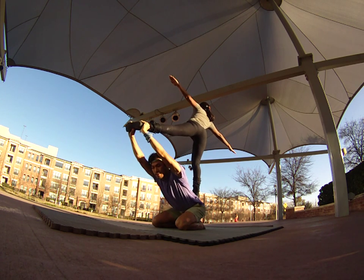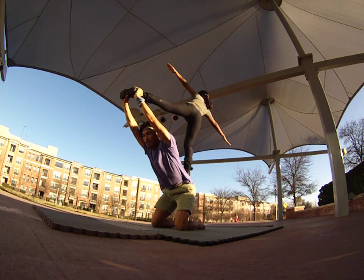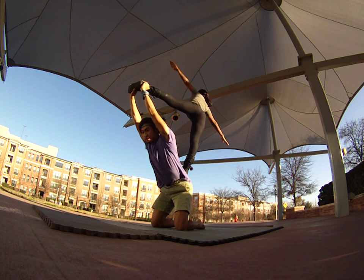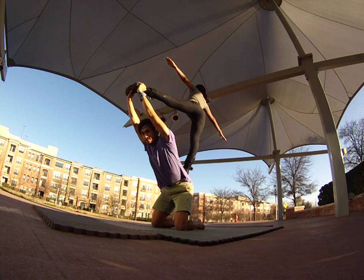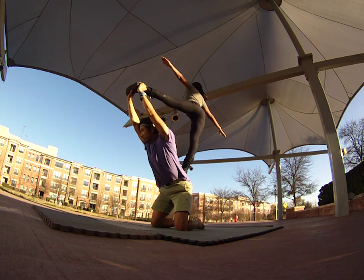From there you can slowly lean down to your knees and lean up this way to go a little higher. She's going to try to keep the leg on the sacrum nice and straight for that balance.